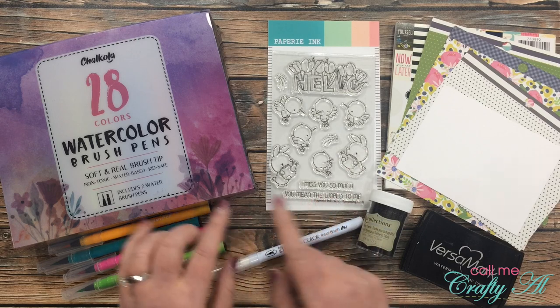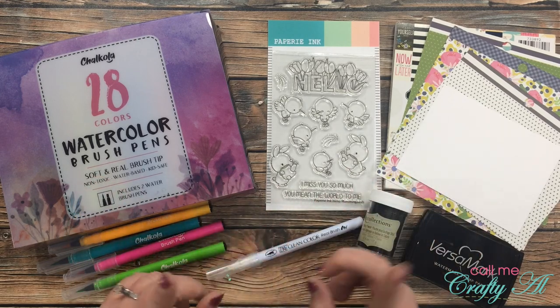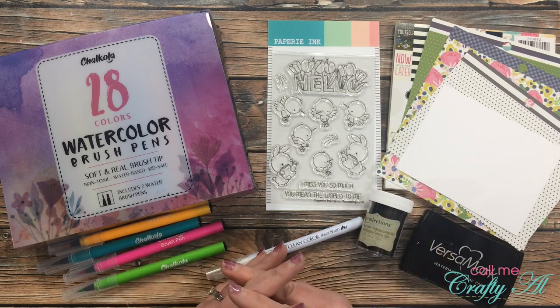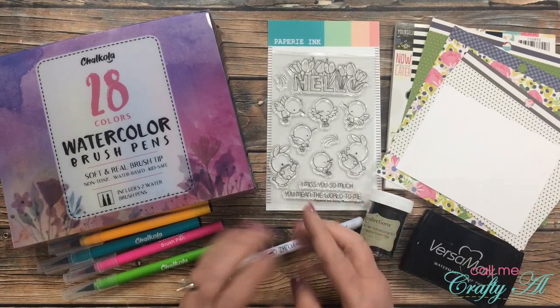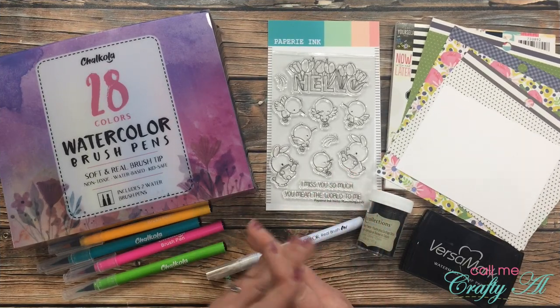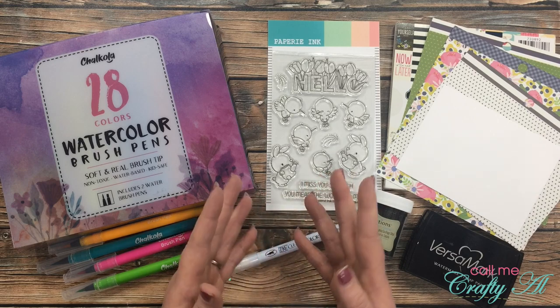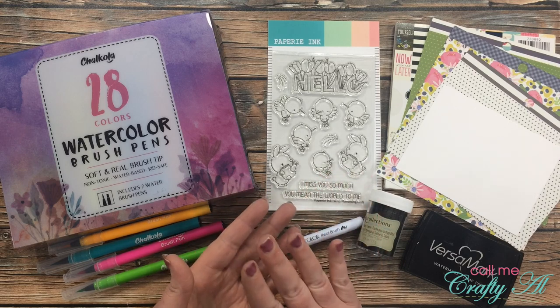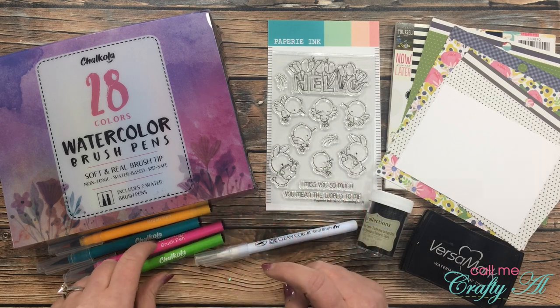In that original video I let you know how you could enter to win one of these sets of watercolor brush pens for yourselves, and toward the end of this video I'll be letting you know who won and how they can claim the prize. But before we get to that, I thought I would make another card using the brush pens just to show you how versatile they are. For the graduation card I used an emboss resist technique, and today I'll be using the brush pens directly on some Strathmore Bristol smooth cardstock.